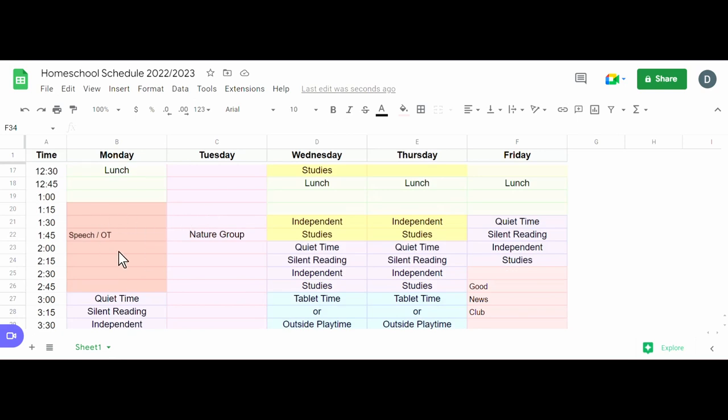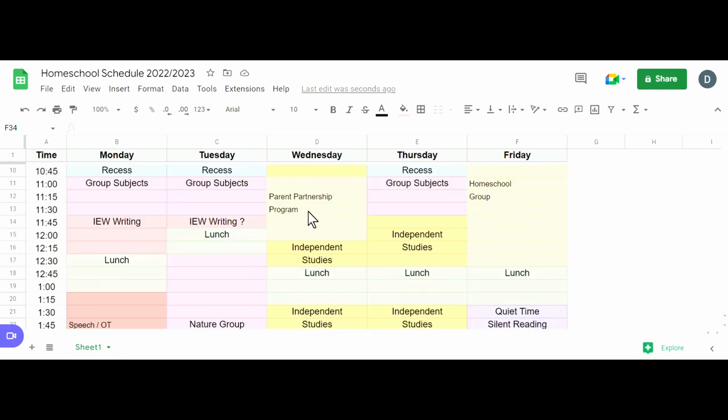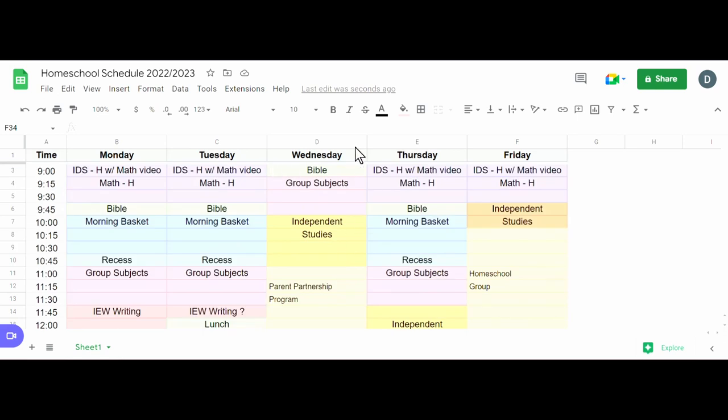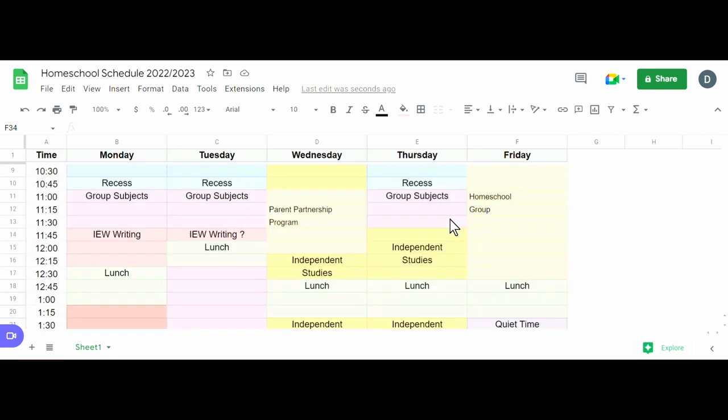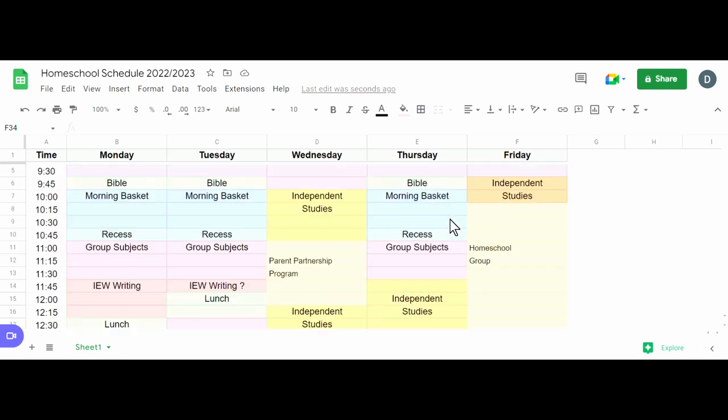I know the nature group will be every other week, the Friday homeschool group will be there, and I can always switch days around for the partnership program. This really helps me start thinking more about what I'm going to be doing in these blocks, and whether I actually have enough time or need to cut some things out — it's a more realistic look at how much time we have to be homeschooling.